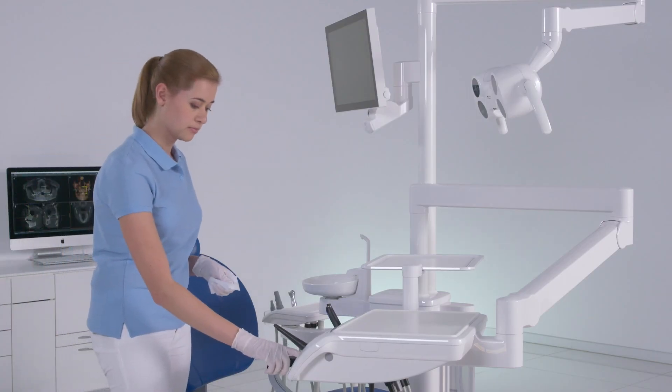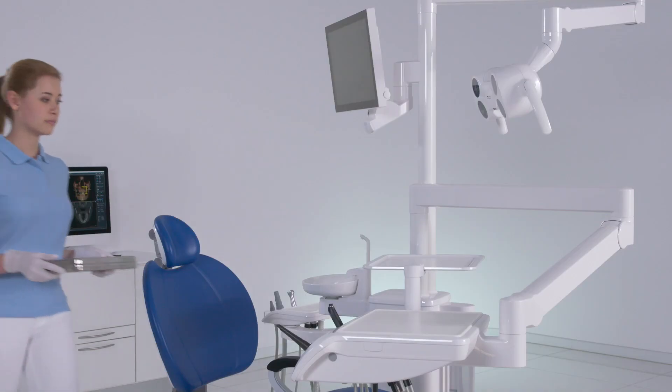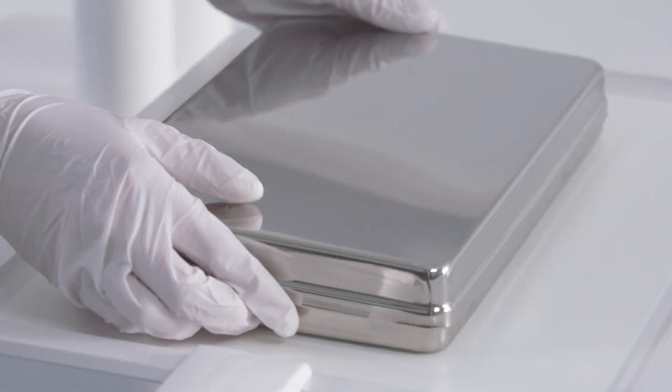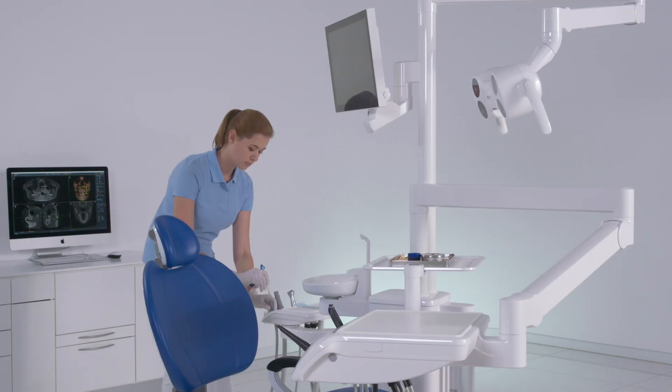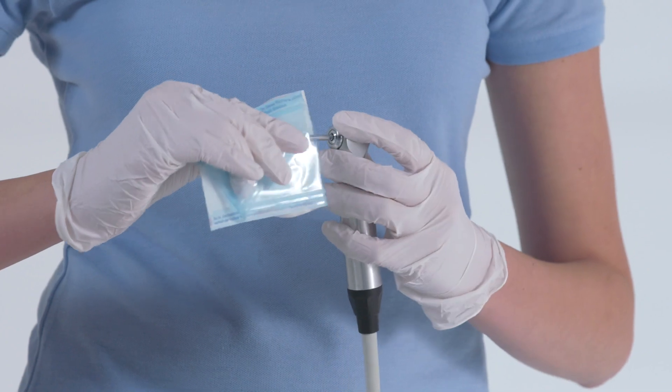Press the clean button on the dentist element for at least three seconds to unlock the user interface. Prepare your treatment center for the next treatment and configure the dentist and assistant elements with the instruments required for the next treatment.